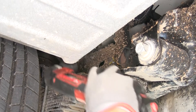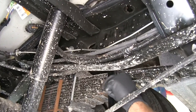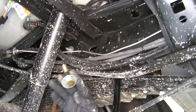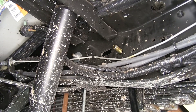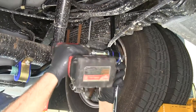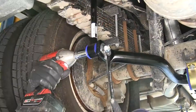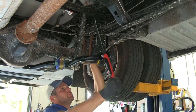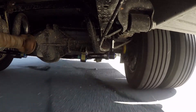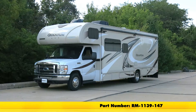Continue stepping up the bits until we get to the appropriate size. With our holes drilled out, rotate the end link up and place the bolt through — a regular hex bolt with the larger washer on it. Bring that up and through, then on the inside place a smaller washer and nut. Do that on the passenger side as well. Snug down the end link bolts and torque them to the specifications in the instructions using a 19mm wrench and socket. That completes our installation of the Roadmaster rear anti-sway bar, part number RM-1139-147, on our 2017 Forest River Sunseeker on the E450 chassis.